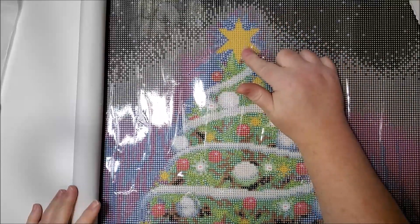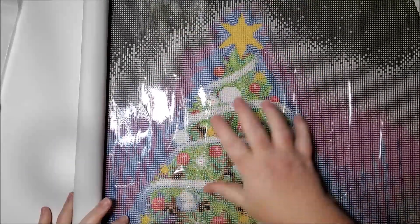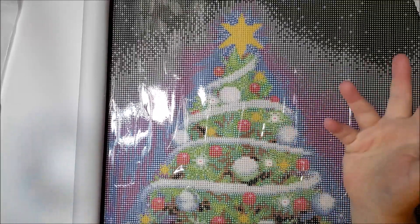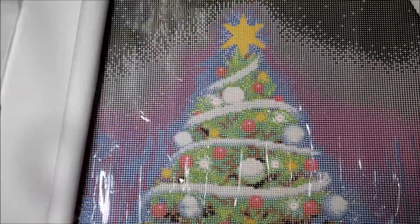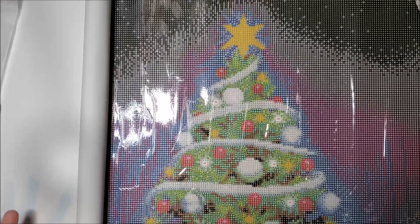The glow in the dark is going to be the star and all the other stars on here, and it's not mixed in with anything else — it's those only. So when it glows, the stars are going to glow. The glow isn't really super bright and the drills don't stay charged very long, but it's just a neat feature.